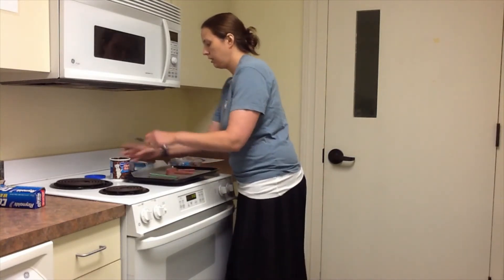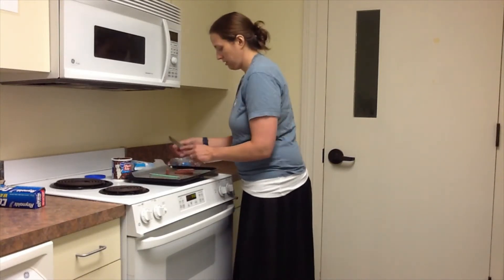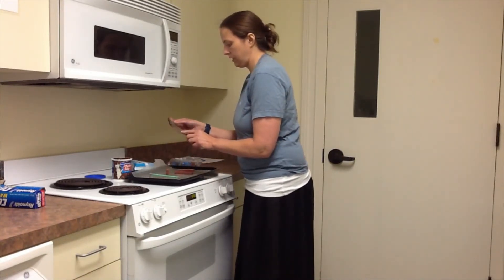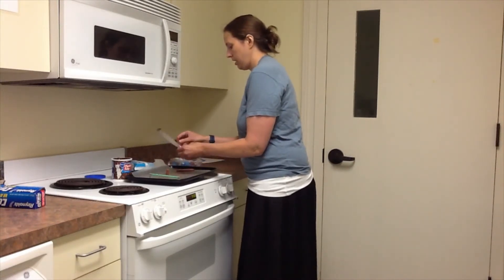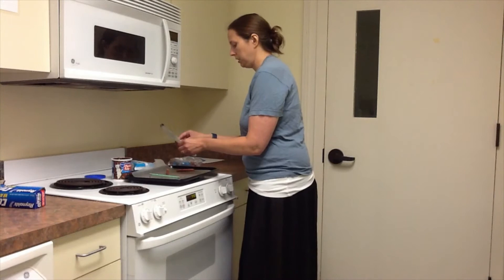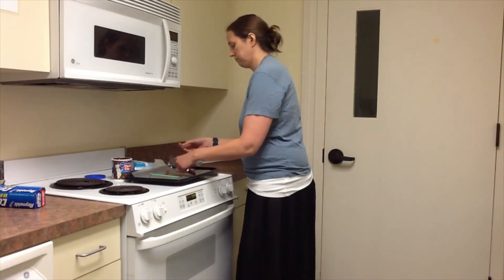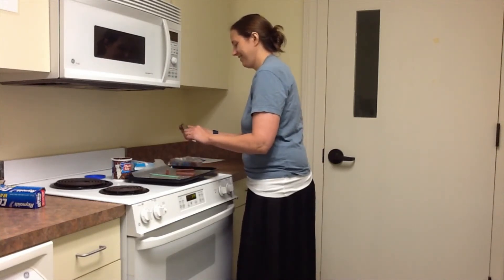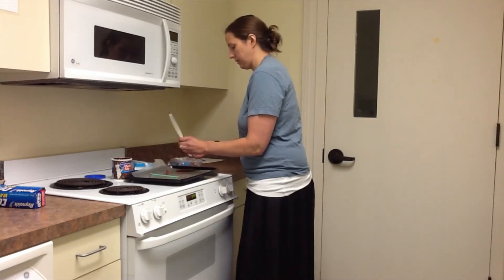I'm going to try to do a little frosting on the sides of my thing for my house. And I just realized that that's completely wrong, so I'm going to move that to the bottom. I put the frosting in the wrong spot. That's okay, that happens.